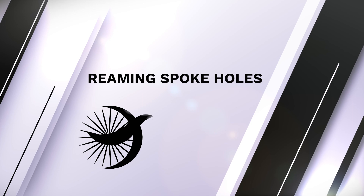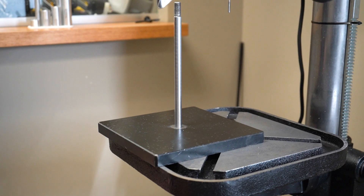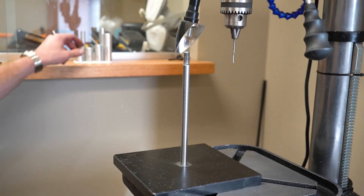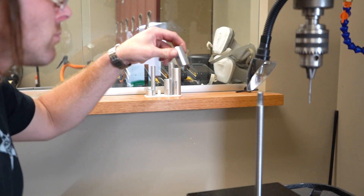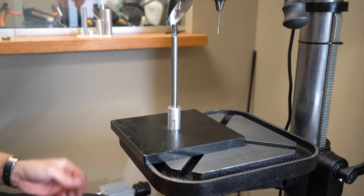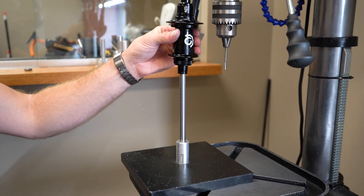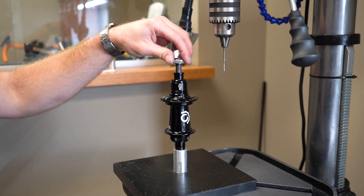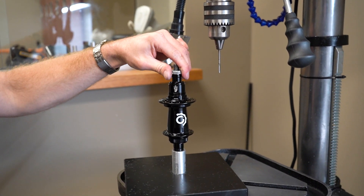To ream the spoke holes for J-Band insert installation, place the J-Band installation fixture on the table and adjust as needed. Select the correct width axle sleeve and hub spacer for the hub you're working with. The hub should extend to the top of the threaded rod, then fully secure the screw nut to anchor the hub to the fixture.